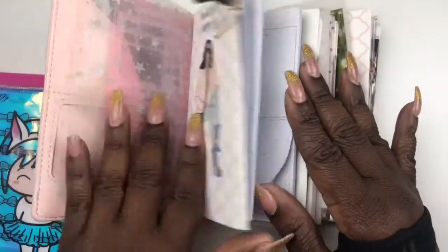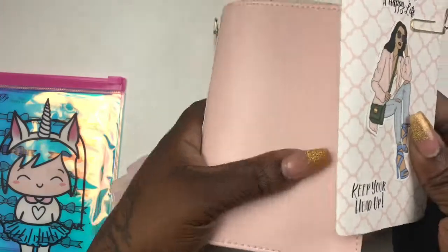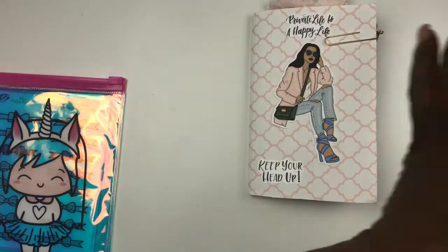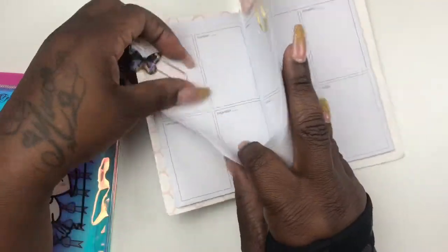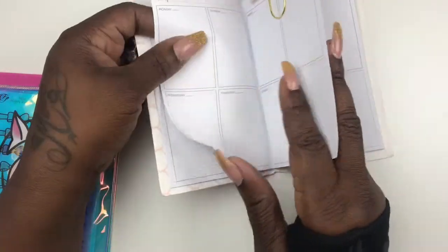I'll take the insert out — I found these inserts at Michael's, the Recollections brand. I'll move that to the side. I will be planning for the week of April 15th.